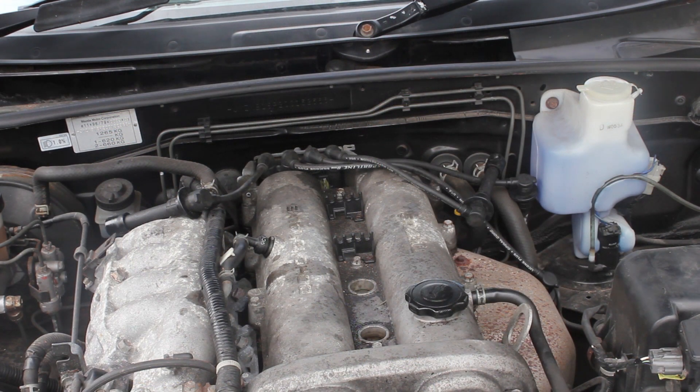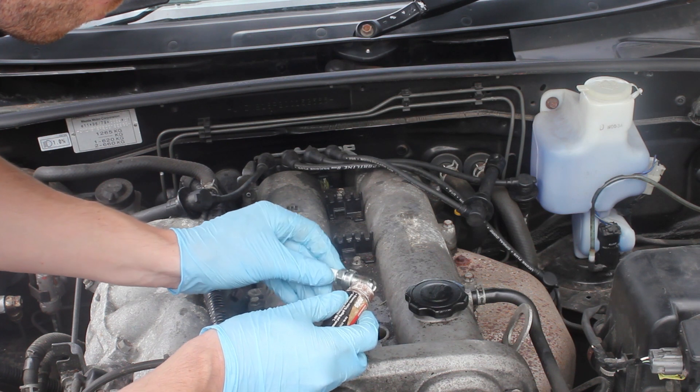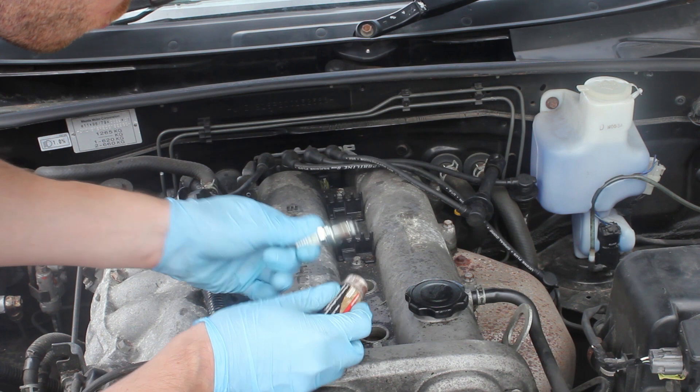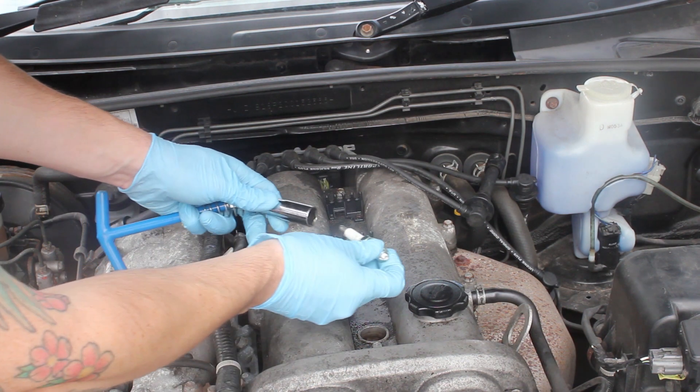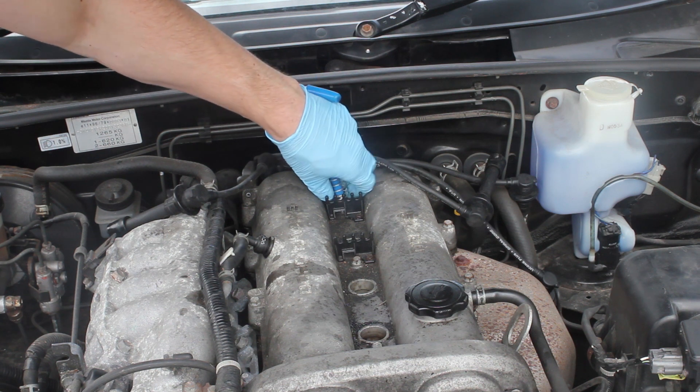One thing you can do to stop your future self or your future mechanic from cursing you is to put a bit of anti-seize on the spark plugs. This just means they won't corrode into place — and potentially this was part of the fun and games I had getting the old plugs off. You don't need much, just pop it on. I end up doing that for all four of the plugs.